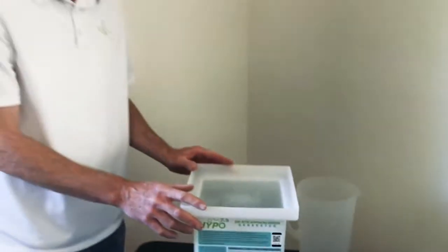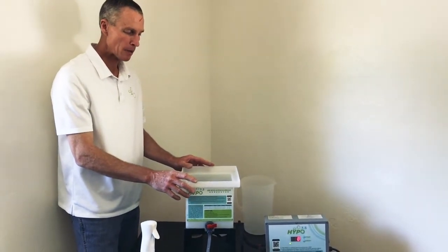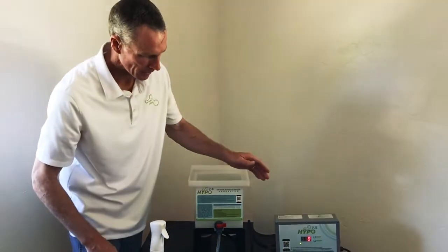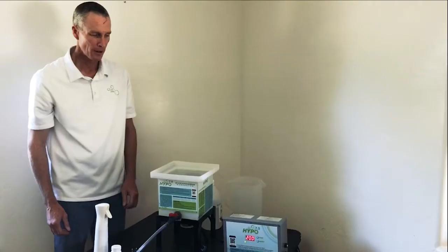If you look on the internet today, you can find on Amazon and lots of other resellers that bottled hypochlorous acid is selling for about $30 per gallon — that's about $7 per liter. So at that pricing, we're making about $60 worth of hypochlorous acid in the next eight minutes. To me, there's a lot of value there.